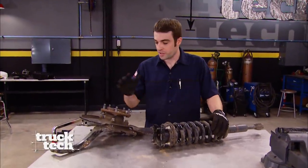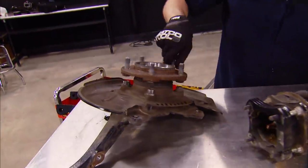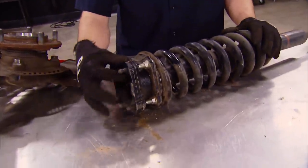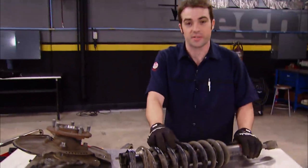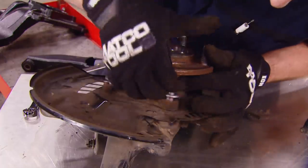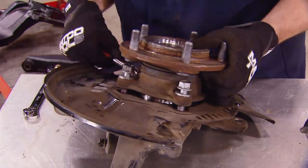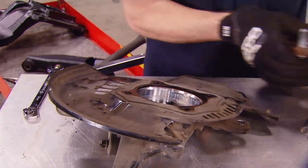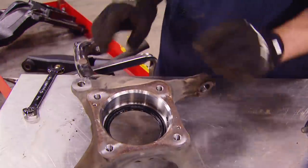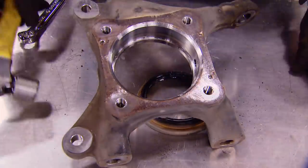Before we go any further, we've got to do some work to the steering knuckle and the factory strut assembly. On the steering knuckle, we've got to swap over the hub or wheel bearing and the dust shield. On the strut, we've got to remove the previously installed leveling kit and add some strut extenders. First, loosen up and remove the four bolts holding the wheel bearing assembly to the knuckle, then remove the brake dust shield and the seal on the back side. This seal does get reused, so you don't want to damage it in the removal and swap over process.